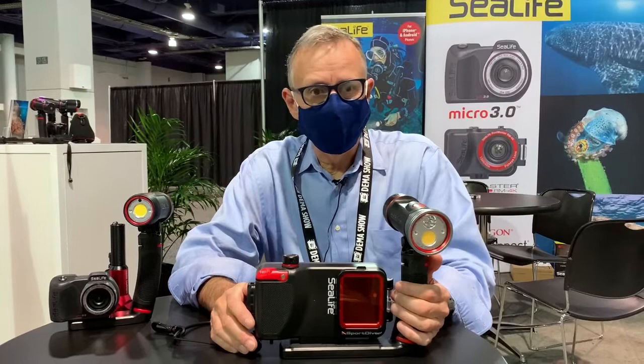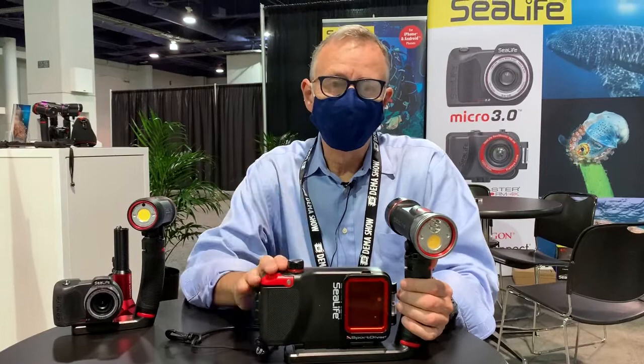Hey everybody, welcome to DEMA 2021 in Las Vegas. I'm Sven Harms, the VP of Sales and Marketing here.